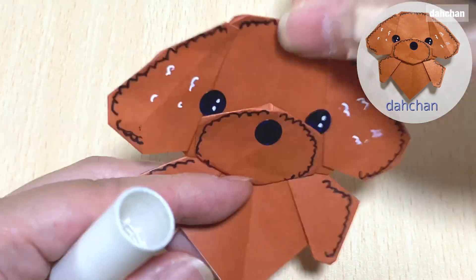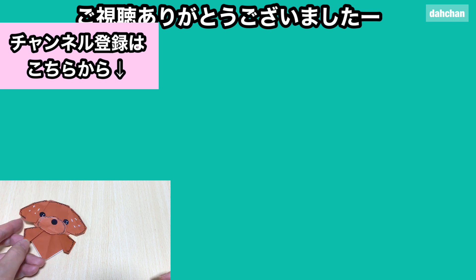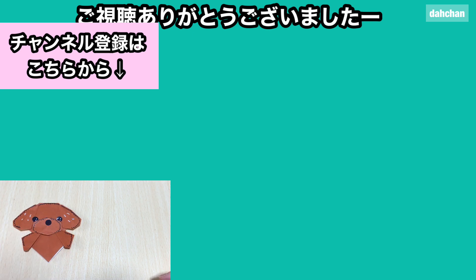ホワイトマーカー、こちらはあってもなくてもいいんですけど、こんな感じで書くとちょっと可愛くなると思います。よかったら作ってみてください。ではまたお会いしましょう。さよなら。